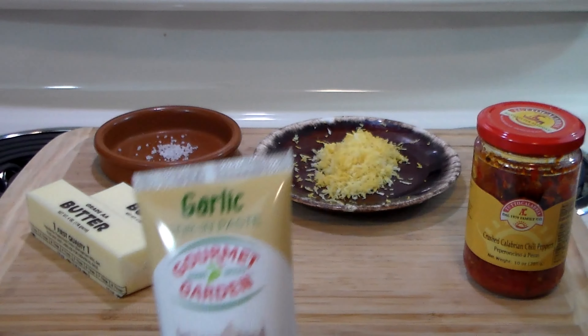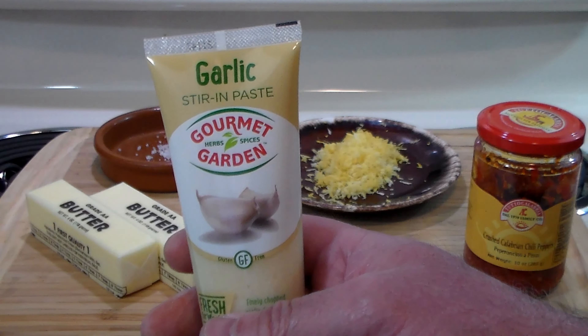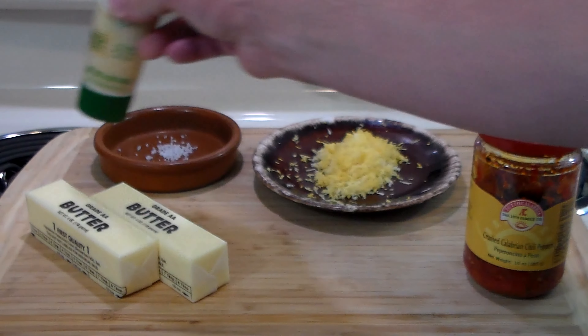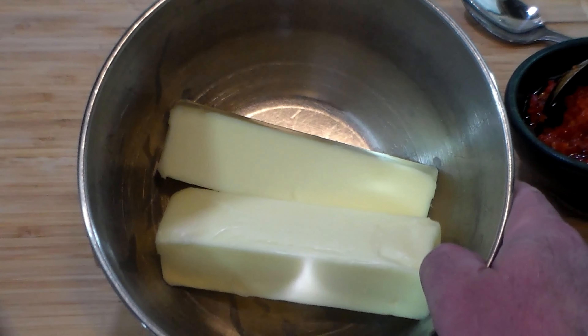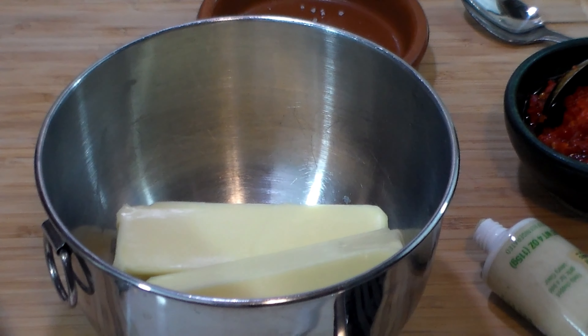They smell fruity, hot, vegetable-y, just sweet — absolutely delicious. Now we're going to use two sticks of softened butter, the zest of one lemon, a pinch of kosher salt, and my newest cheater's ingredient: garlic stir-in paste. You can just squeeze it and it's already minced into a paste, so it's going to go into the butter real easy.